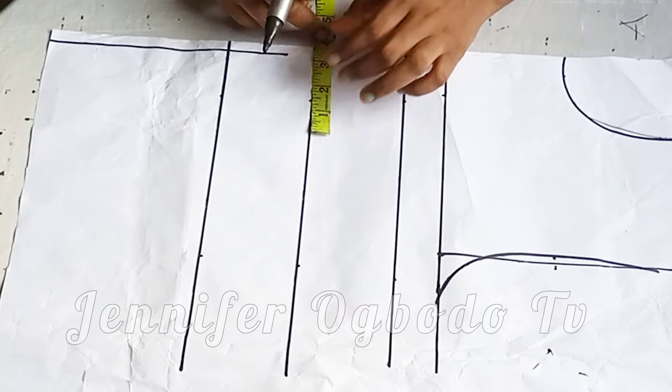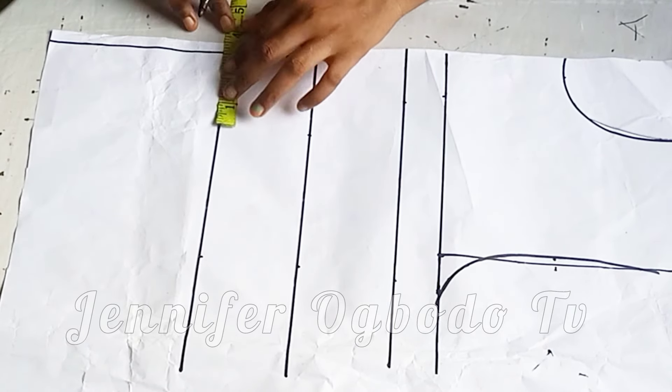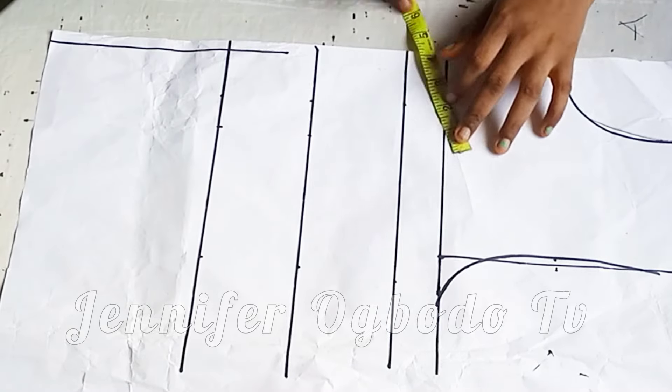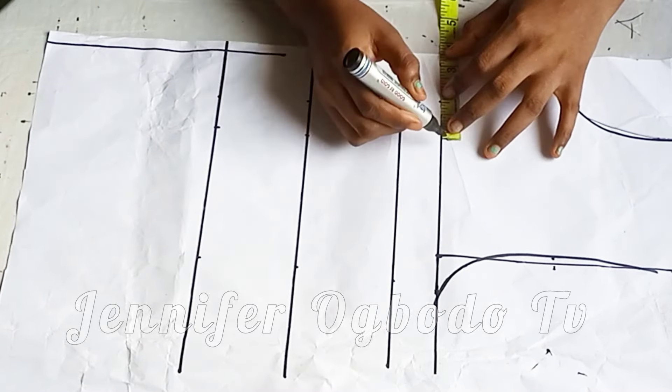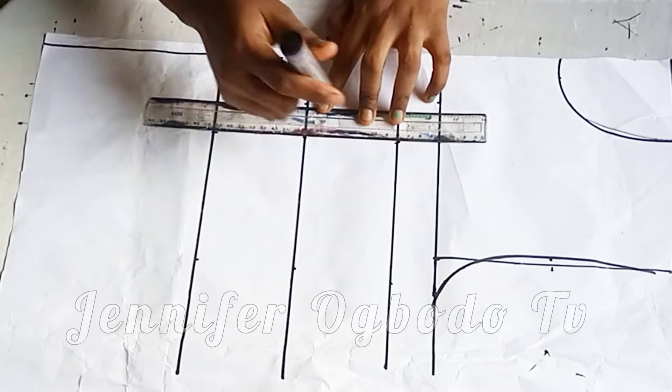Mine is 3.5. You are not going to add half inch to your bust span because you are drafting on the paper — this is not your actual fabric.